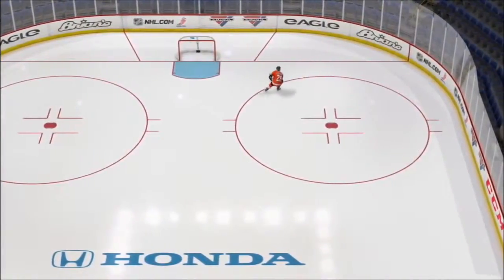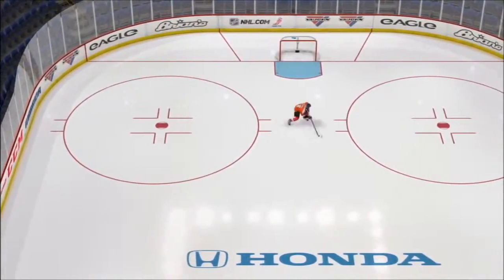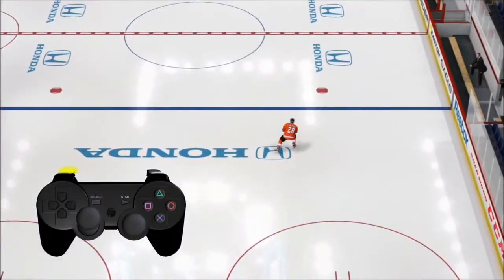Last but not least is creativity. New to NHL 13 is the ability to skate backwards with a puck at any time you desire by simply holding the L2 button while skating in any direction.